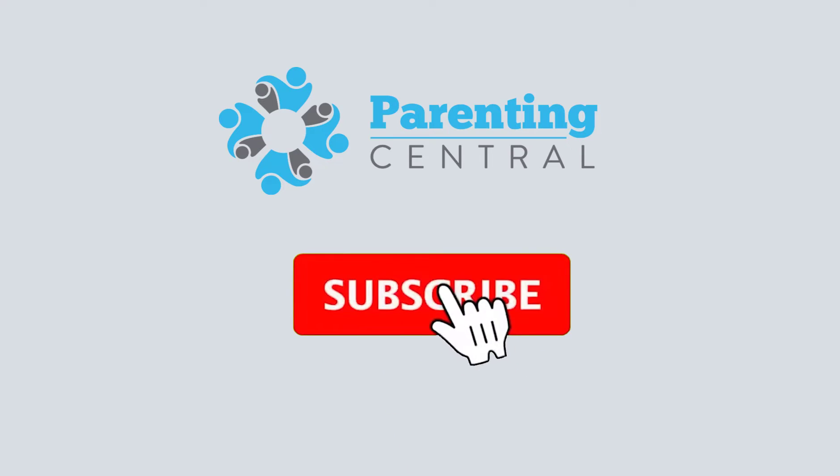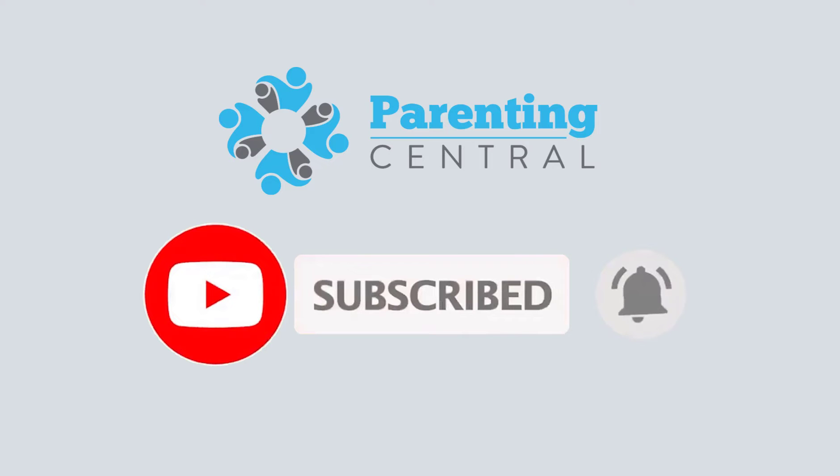Please hit that subscribe button so you can help us get to 10,000 subscribers so we can keep making videos to help you choose the best products for your family.